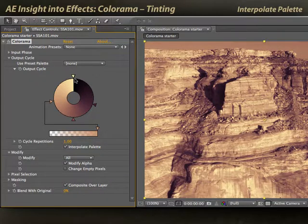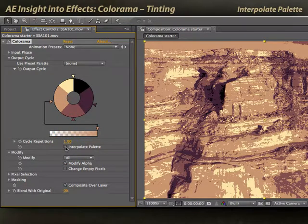Normally Colorama will interpolate values around this wheel from one stop to another — that's reflected by the interpolate palette checkbox defaulting to on. If I turn it off, I now have a posterize effect, where Colorama jumps between these colors rather than smoothly interpolating between them.